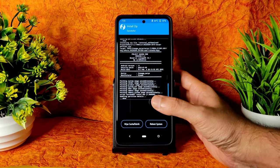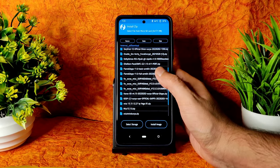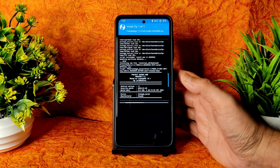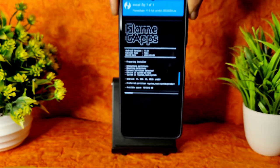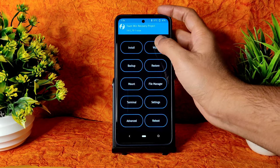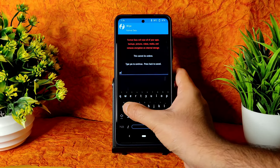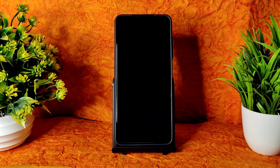Wait — as you can see, the ROM zip file has been flashed. Again come back to Install and select GApps. I am using Flame GApps; you can use Basic or Full — I'll try with Full. It also takes a little bit of time. GApps has been flashed. Go to Wipe, select Format Data, type 'yes', press the tick button — done. Then go to Reboot to System.